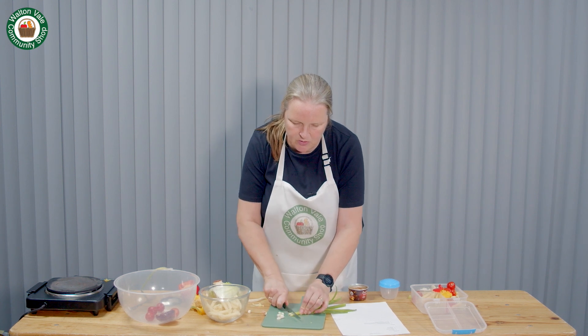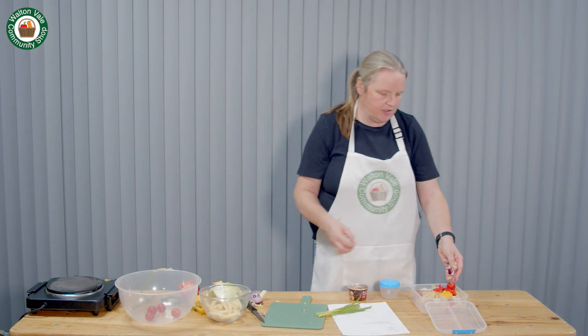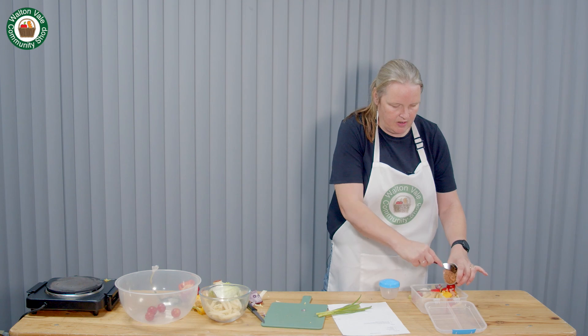Add some spring onions and today I had some red onion left so I'm adding some of that as well. Sprinkle your onions on top. Then take your tin of tuna, drain it and place on top.